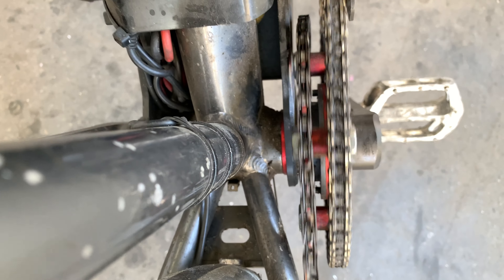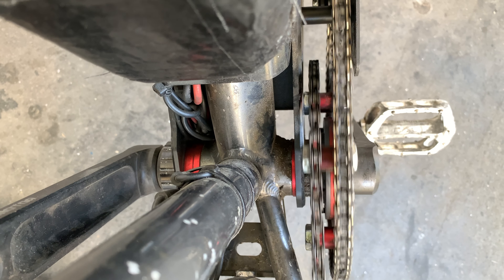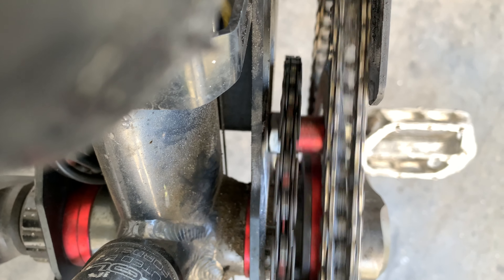Let's check how bad the chainring is — if it's bent at all or not. It doesn't look too bad from here. You can see it does move a little but it's not too bad.